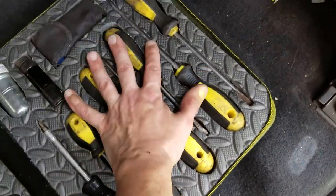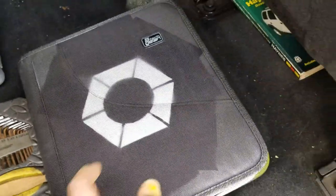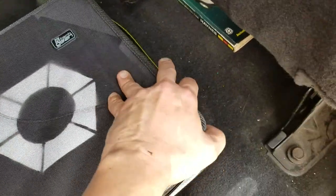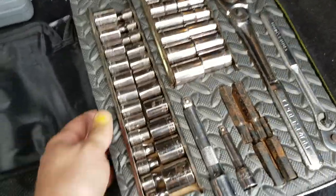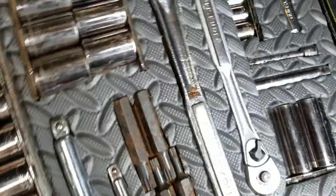Now I've got all my screwdrivers, my pliers, my Allen wrenches, and this one which has the nice hex pattern — I have all of my sockets, or at least most of my sockets, the sockets that are useful.